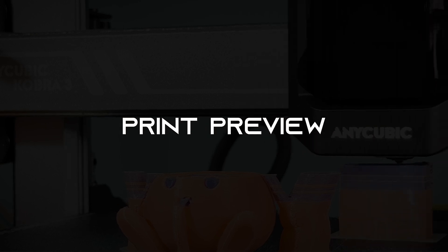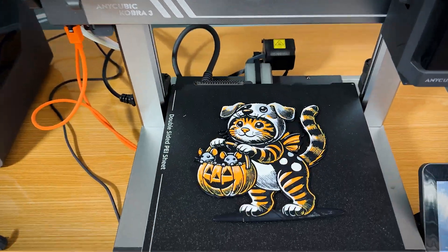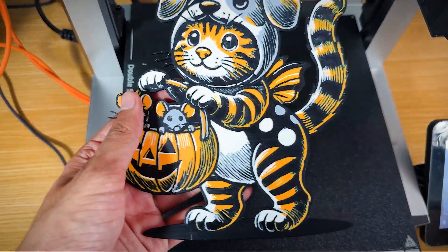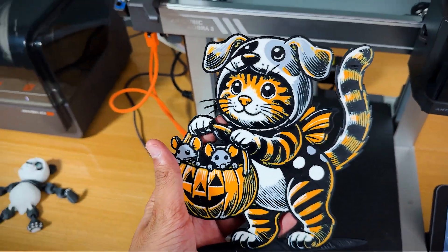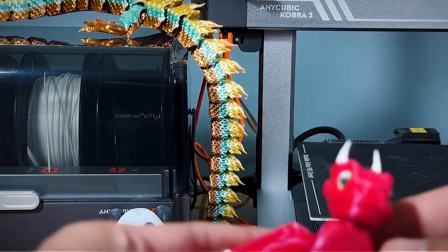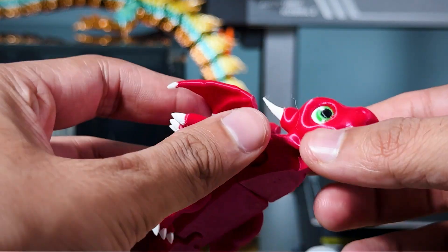Print preview. Now let's take a closer look at the finished print. The Anycubic Cobra 3, paired with the ACE Pro, delivers stunning results, especially in multi-color projects. Right away, you can see the crisp, clean transitions between colors.